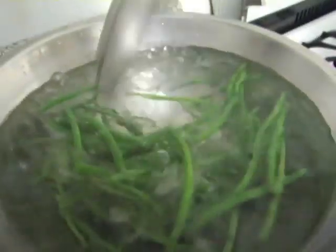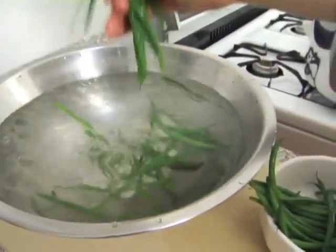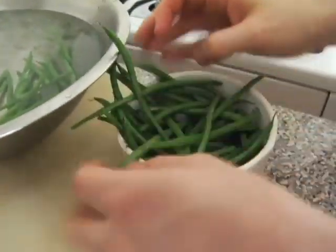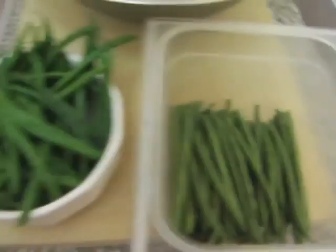Make sure to move the beans around so they cool quickly. You can see the difference between properly blanched beans and raw haricot vert.